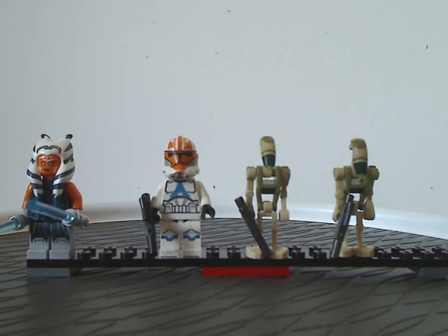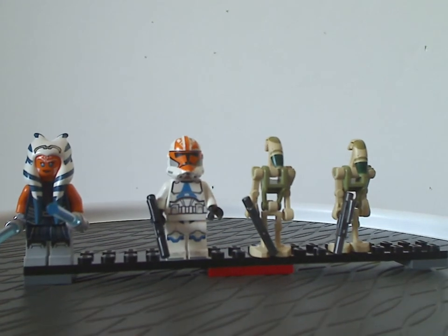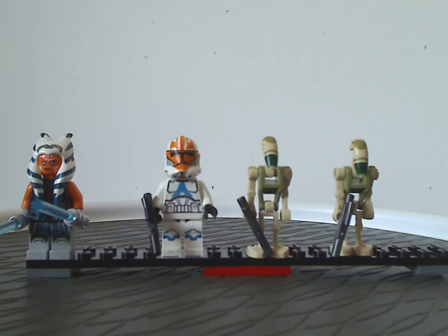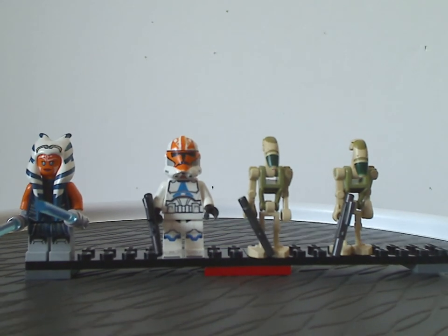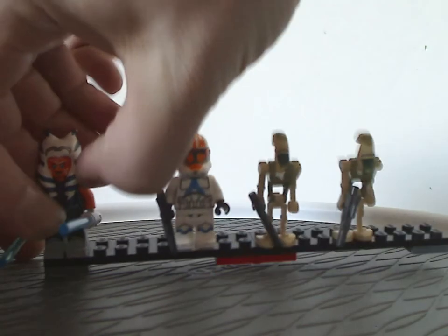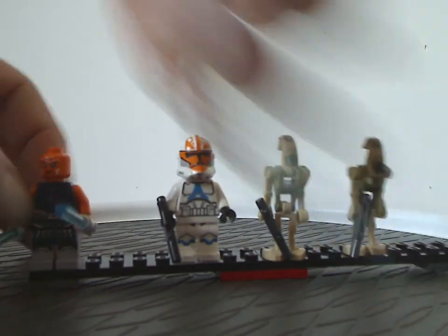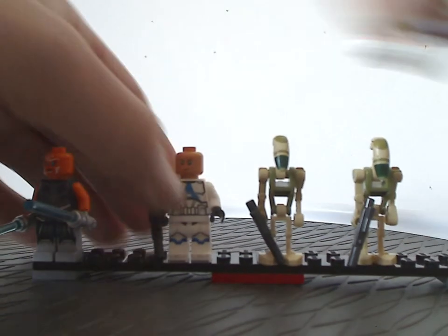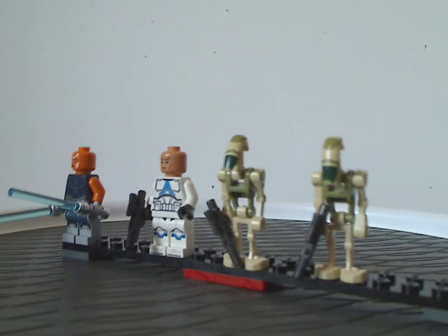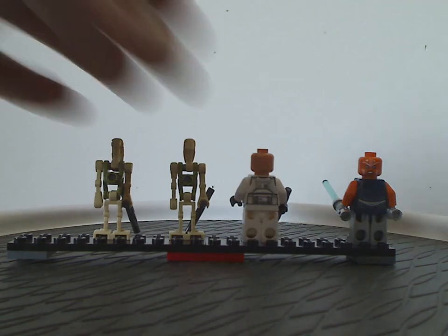As for Ahsoka Tano, this is the first Clone Wars version in quite a long time, and the first time without the odd Clone Wars eyes — they never got that fixed with her until the 2016 Rebels version. This headpiece is the same as that version, which is also kind of hard to get off. Looking from the back you can see their back torso prints, and Ahsoka's double-sided face, while all the Troopers just don't have that.